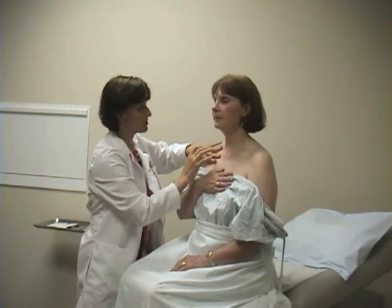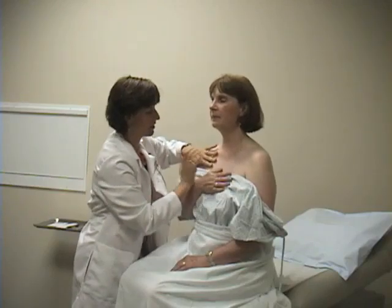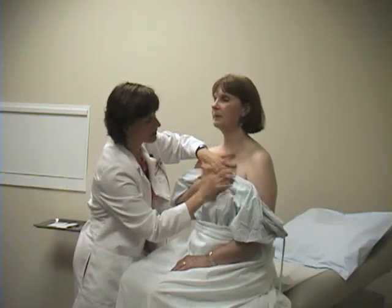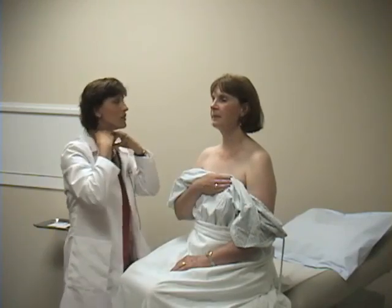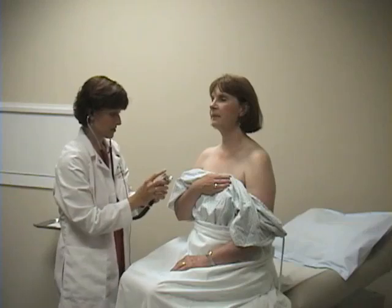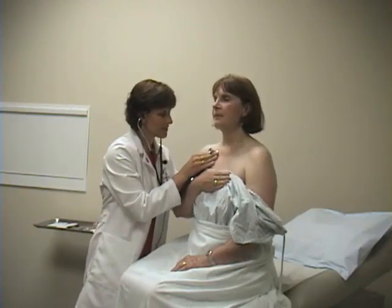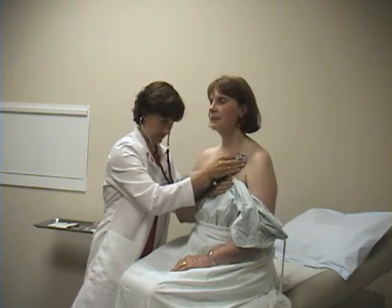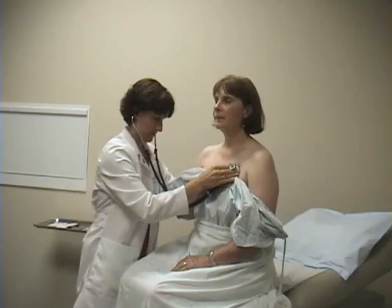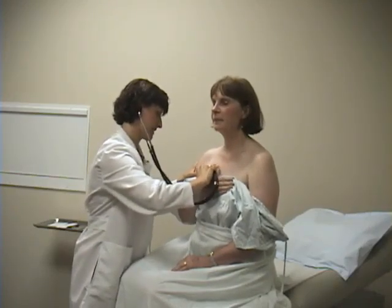Then you want to extend your percussion to the anterior chest. Also going to auscultate before moving on to the lower chest. Liz, if you can take some breaths in for me, please.